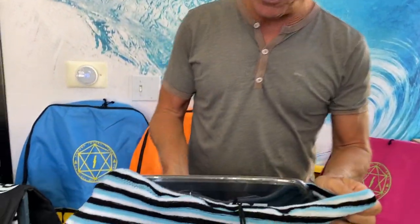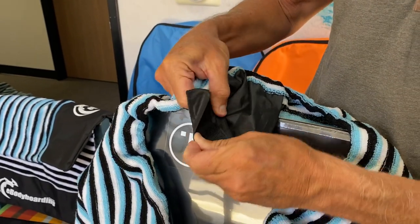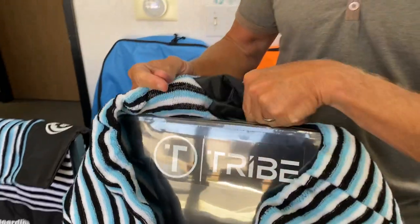This cool feature on the inside of the sock is a little nylon velcro pocket so you can put wax in there, or even loose change, or maybe even keys.